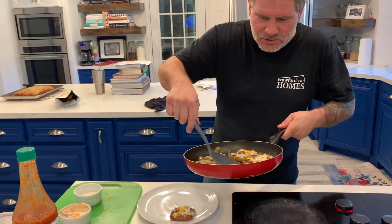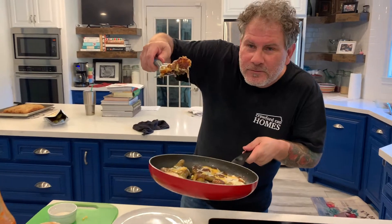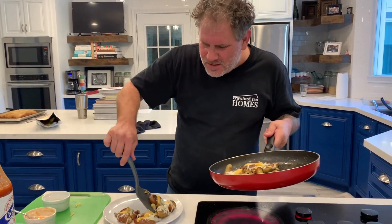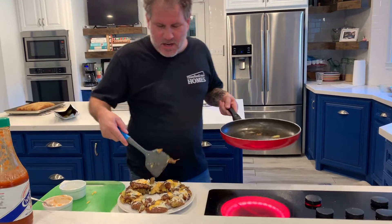We love the ooey gooey cheese — look at the brown underneath there, that's what we're going for. We want that crispiness, we want that melted cheese. Some of them come out real pretty and some of them just beg to get in your belly, but there's no wrong answer on these guys.